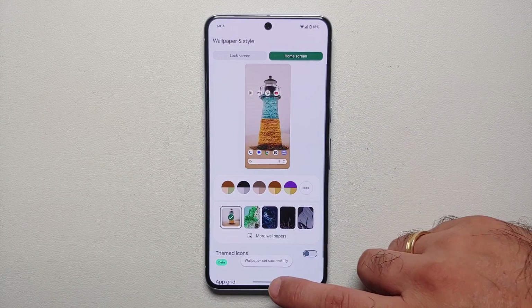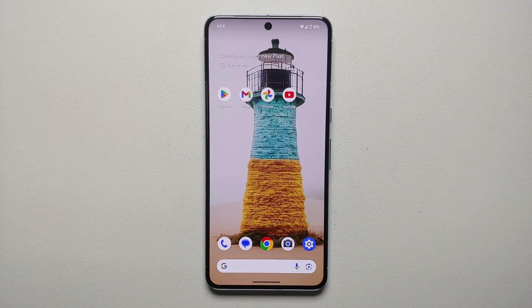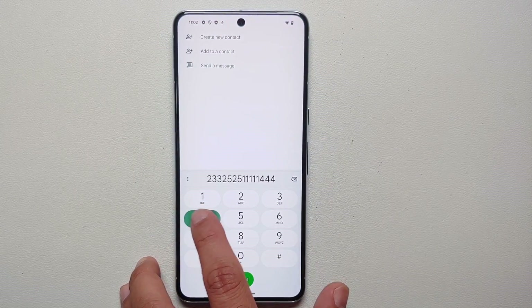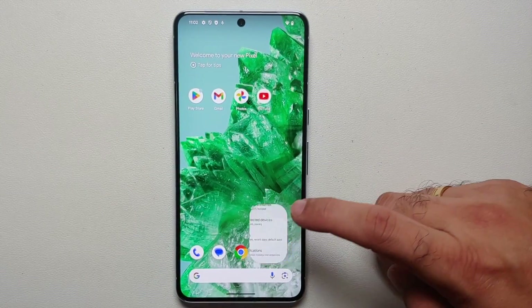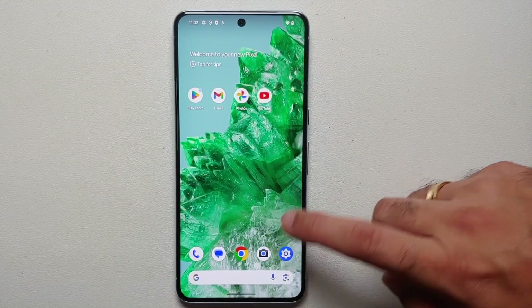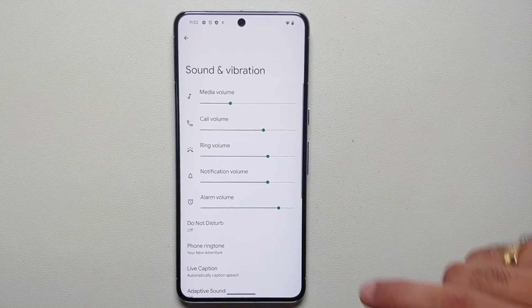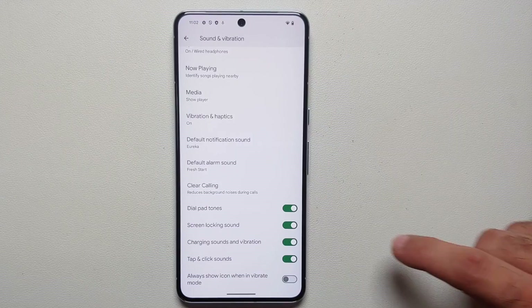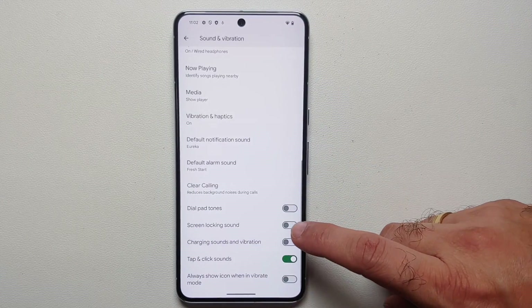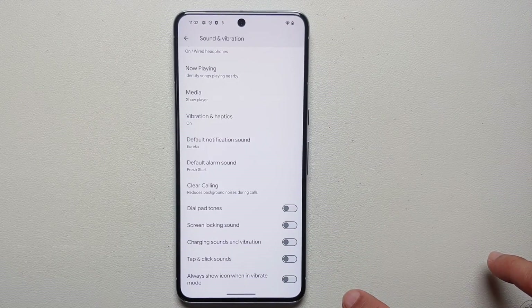Here it is — an AI wallpaper, and it looks pretty dope. You'll see small dots at the bottom indicating more options. Select the one you like, tap the checkmark on the top right, then Set Wallpaper, and choose home screen or home and lock screen. The next thing I recommend is turning off keypad tones and touch sounds. Go into Settings > Sound and Vibration and scroll down.